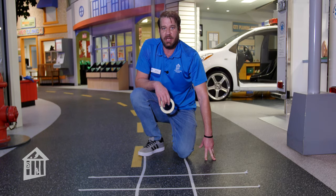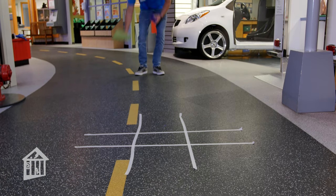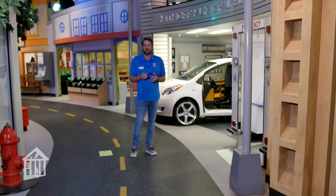Once your tic-tac-toe board is complete, you'll designate an area to throw your beanbags. Beanbag tic-tac-toe can be played with one or two people. I'm playing by myself today, so I'll show you how that works. I only have two beanbags, but I brought along a piece of paper to keep a record of where I hit on the target.